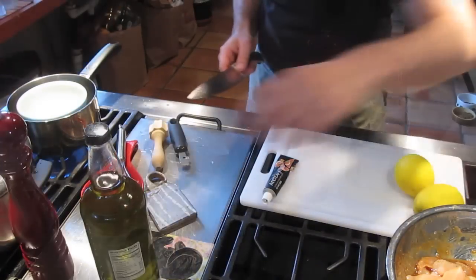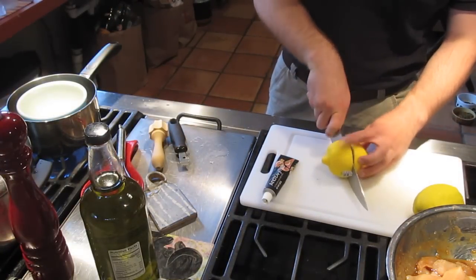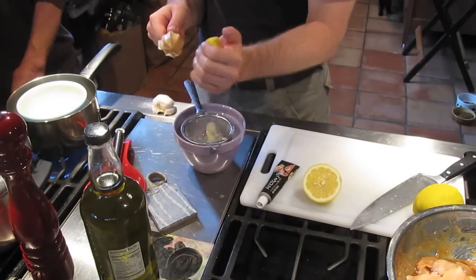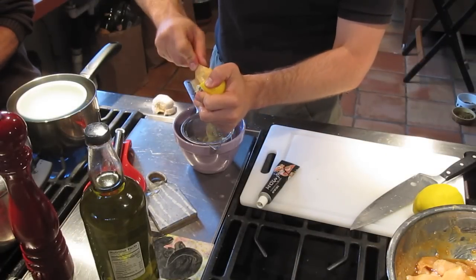Cut a lemon. I think a whole one is a good amount of dressing for four people.